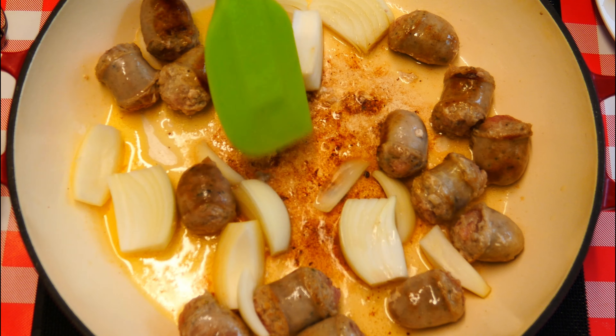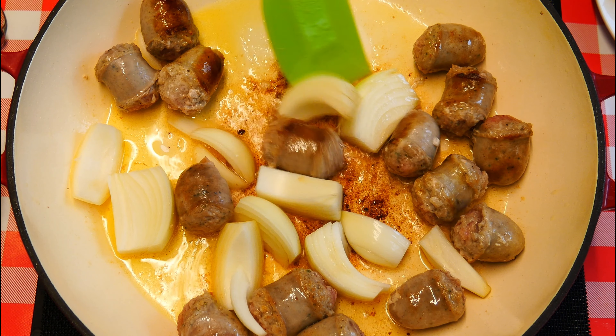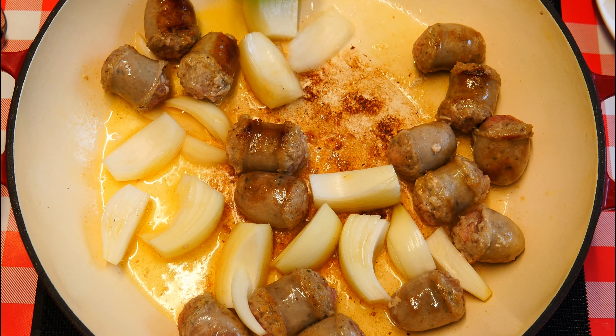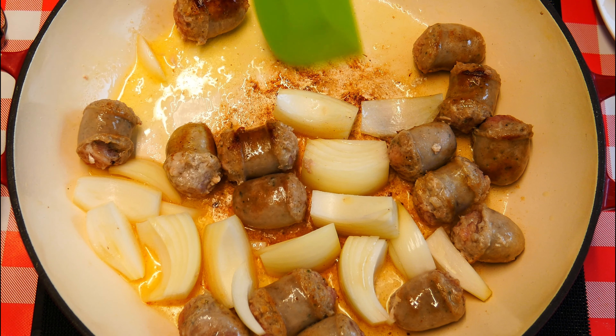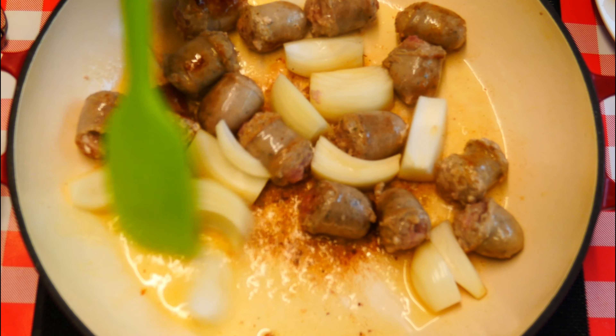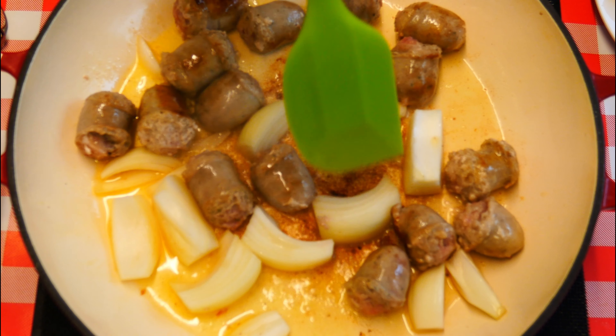If you look on the bottom of the pan there, there's a caramelisation just starting to build up. Brown means flavour, and it sure does. So make sure you get plenty of brown on the bottom of your pan — don't worry about it.